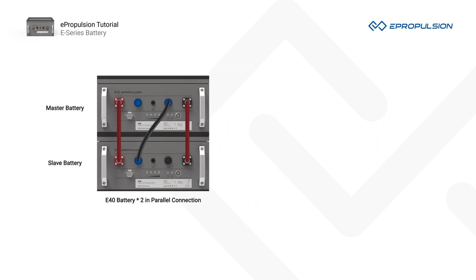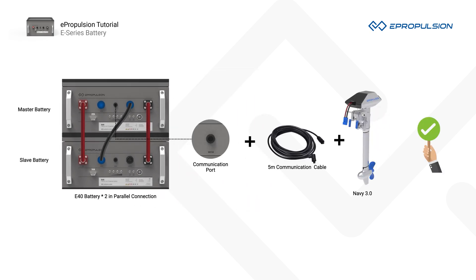Number two, you should always connect the motor communication cable from the master battery, not the slave battery, to the outboard or the pod drive. Otherwise, a motor failure may occur.